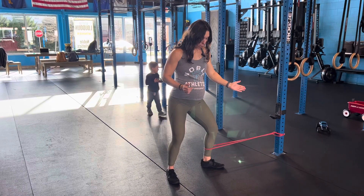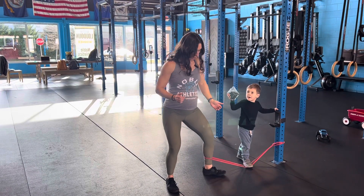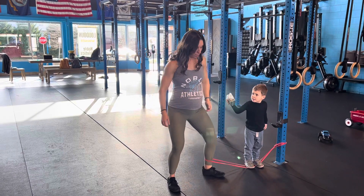Same thing, that toe's out now. I'm leading with the heel to meet my other heel. Leading with my heel to meet the other heel.